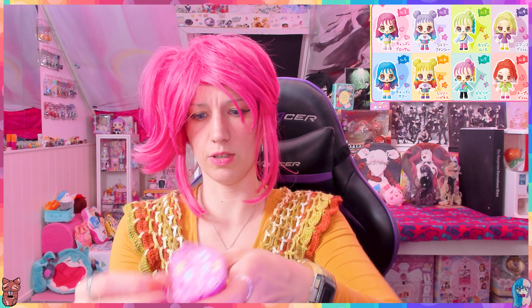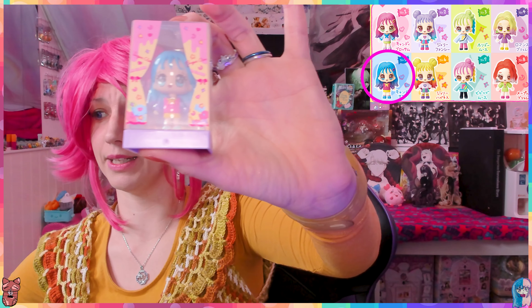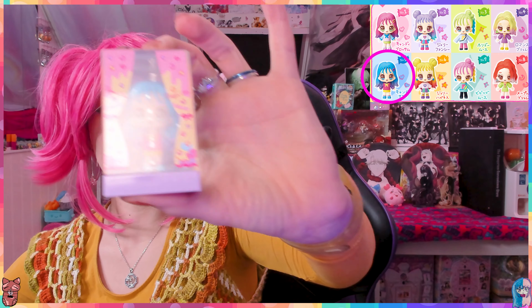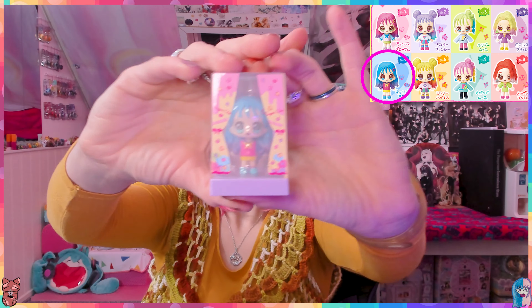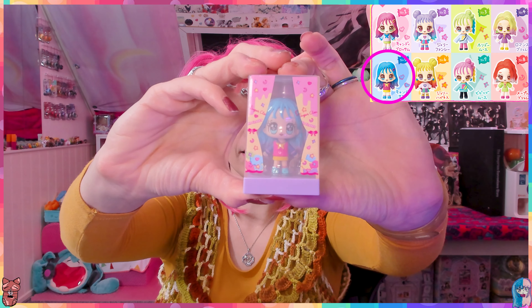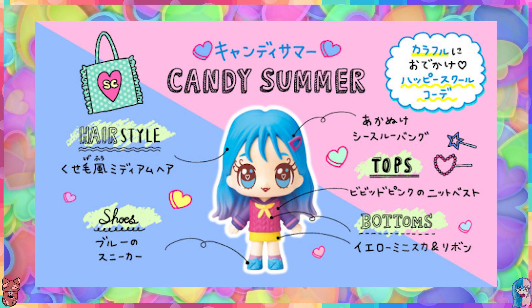I need to get this soap off neatly because I want to use it - or my kids want to. This is not going to come off neatly. Oh my gosh, look who we got! Let me check the name. This is Candy Summer!